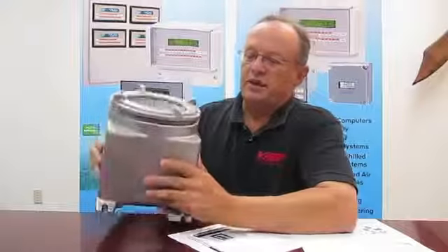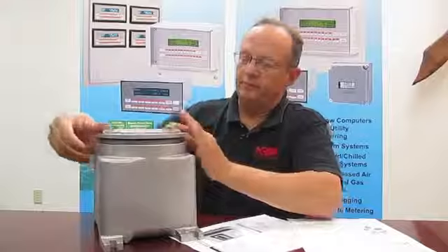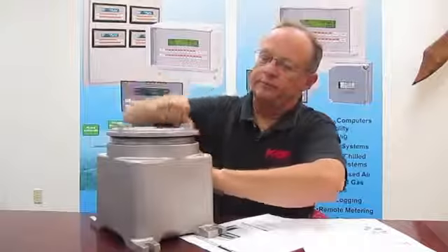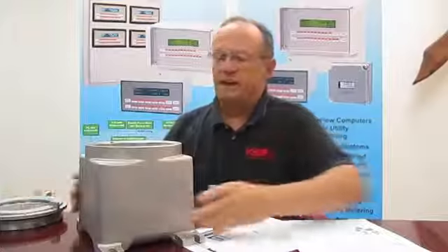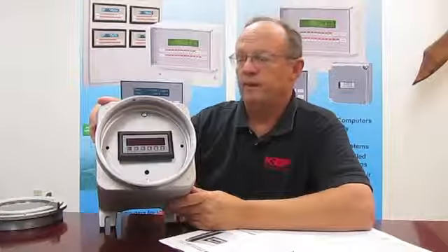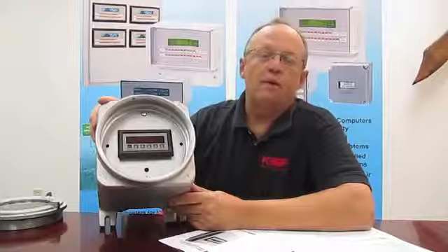To install the instrument, it requires removing the circular cover. You can see there's a number of threads of engagement, making access to a sub panel. Once again, the instruments would be located within the interior of this enclosure.